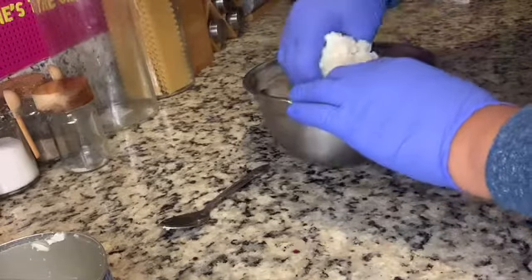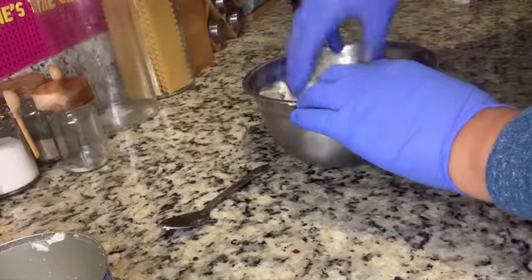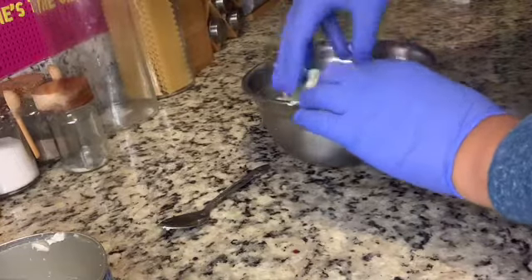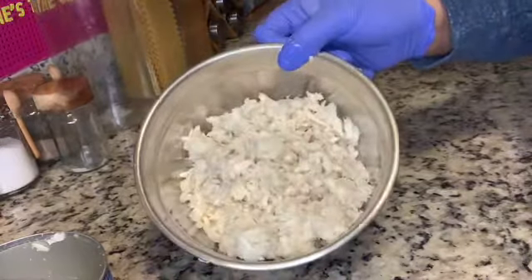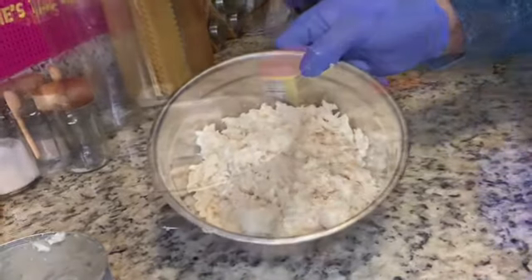The jumbo kind doesn't have a lot of shells but you still want to check. If you decide to skip this step, understand that biting a shell could crack or break your tooth. I went through mine and didn't find any — better safe than sorry.